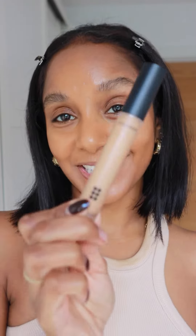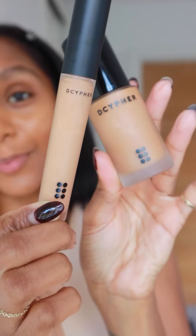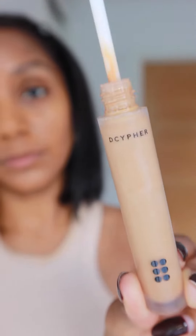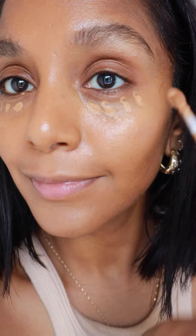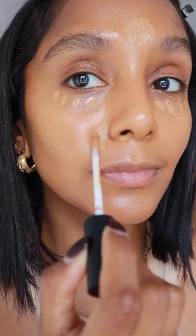And now I'm going to use My Custom Concealer. Look at how perfectly this works with the foundation. Decipher uses AI technology to create a unique concealer recipe. It is mixed to perfection to create this custom eye brightening concealer.